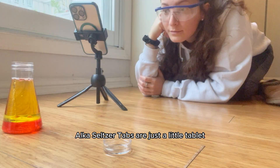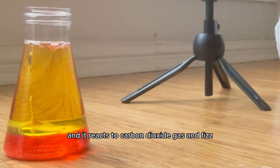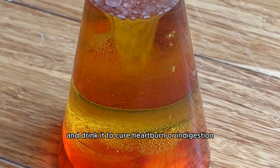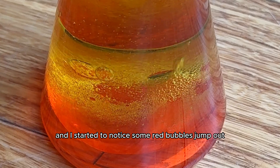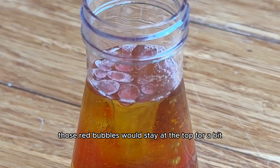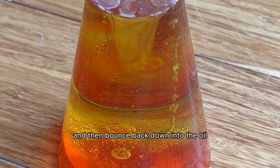Alka-seltzer tabs are just a little tablet that contains baking soda and citric acid, and it reacts to produce carbon dioxide gas and fizz. People sometimes dissolve them in water and drink it to cure heartburn or indigestion. I waited for about 30 minutes, and I started to notice some red bubbles jump out from the water at the bottom and float up to the top of the flask, and then those red bubbles would stay at the top for a bit and then bounce back down into the oil.